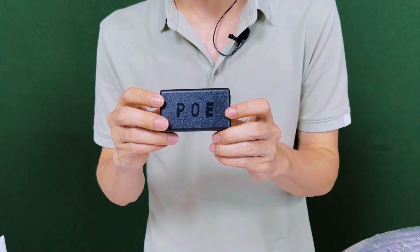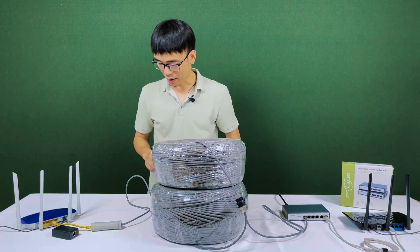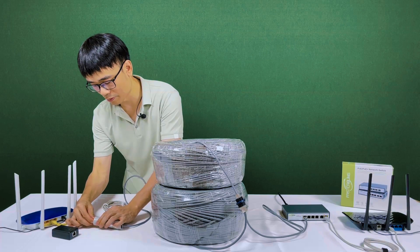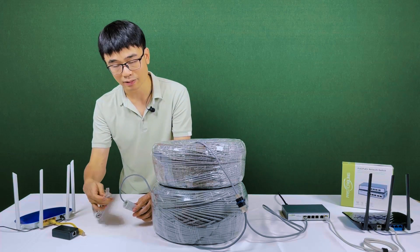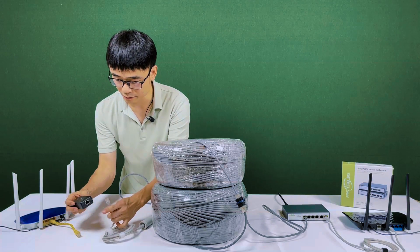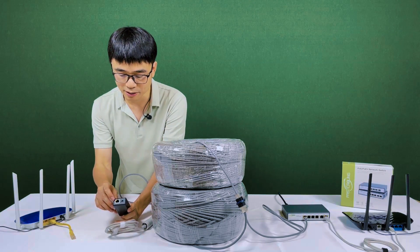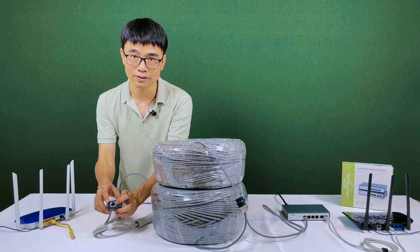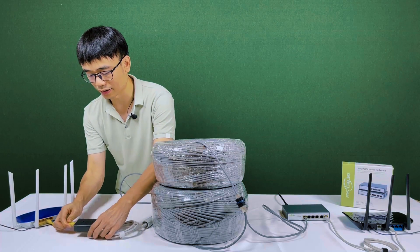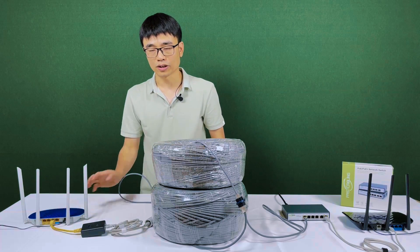We need to add this POE speeder between the POE adapter and the router. I will explain why. Let me just change this — I'm going to remove the cable from the POE adapter and connect one end to the output. Now I connect the patch cord to the input of the POE speeder, and also connect that. You can see once I plug in, the indicator is on, which means the whole system is getting power. And now I just need to connect the output to the new router. The whole system is working.